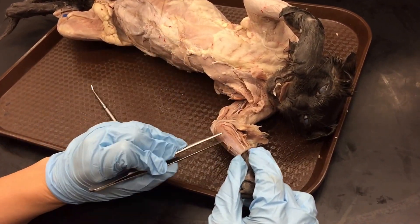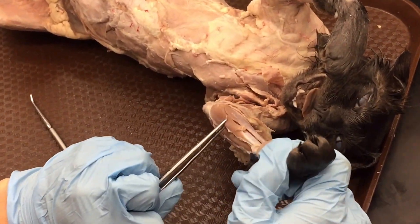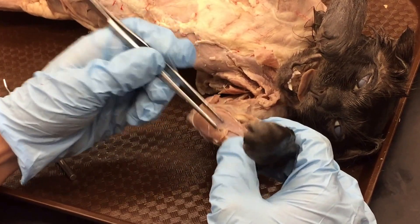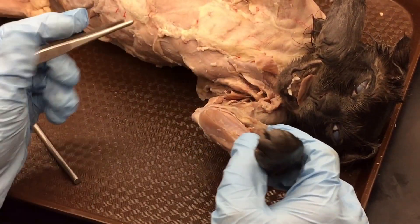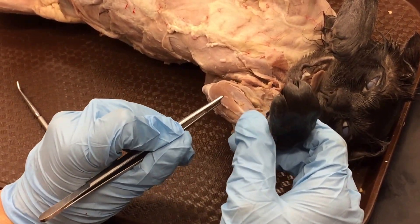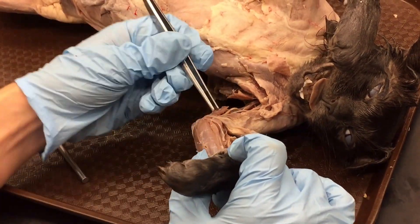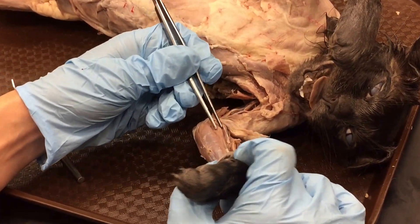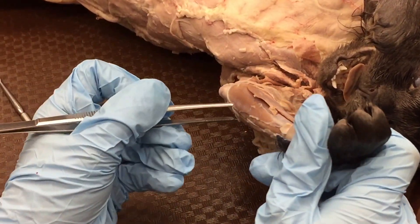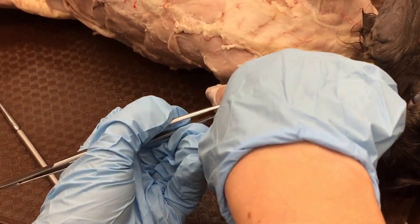Flexor carpi radialis, palmaris longus, and finally flexor carpi ulnaris — so we're just covering the superficial muscles. If they were flush, it would be palmaris longus and then the other big one is the flexor carpi ulnaris. So those are the four on the flexor side: pronator teres, flexor carpi radialis, palmaris longus, and flexor carpi ulnaris.